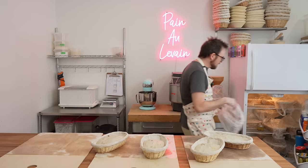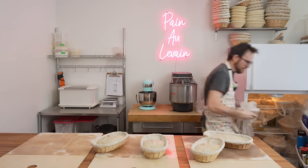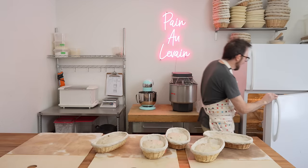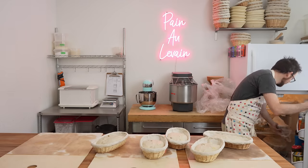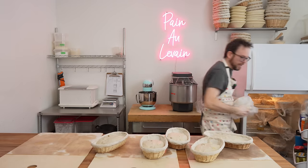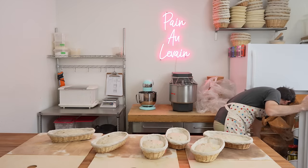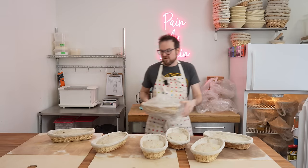I cover these breads in the fridge overnight to prevent them from getting a skin. This may or may not be necessary depending on your bread. I just use these bags because I can reuse them over and over again. You can also use a shower cap, which works pretty well if you've got one.